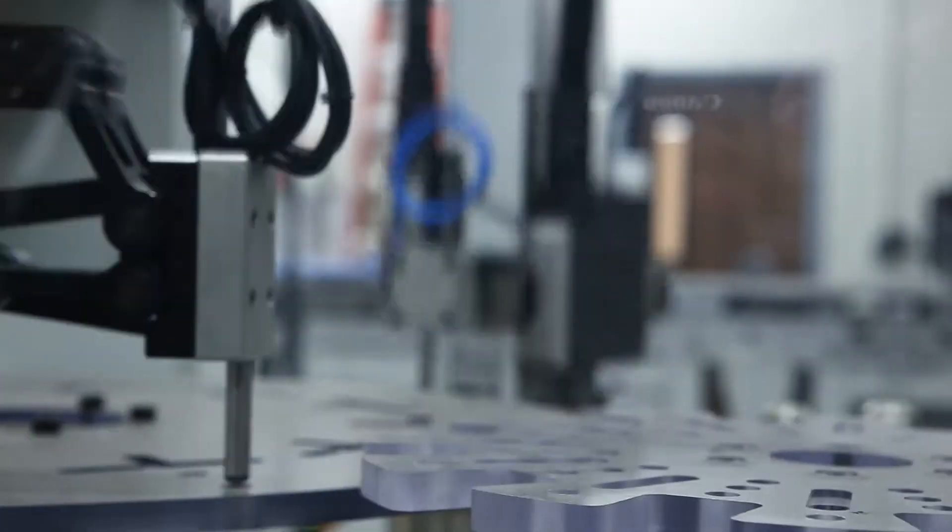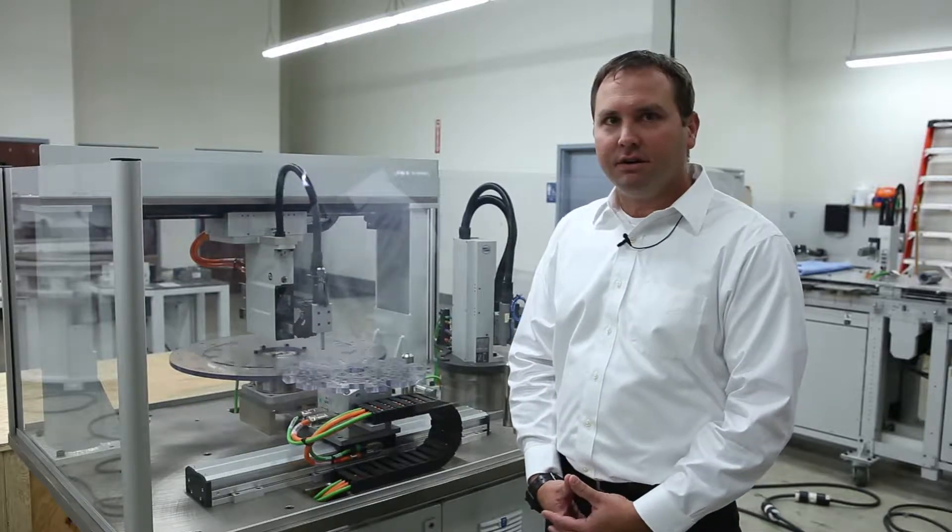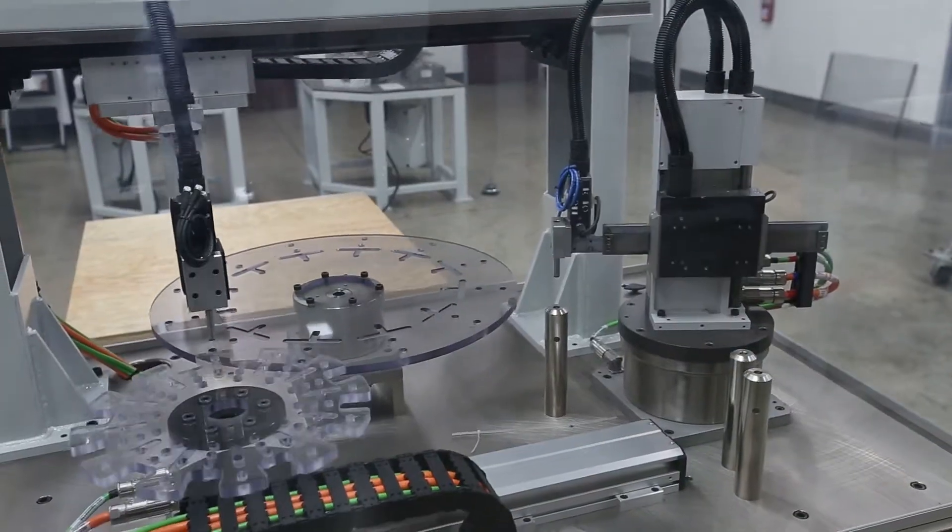Overall, this is a good showing of the speed and accuracy of our linear and rotary direct drive products.